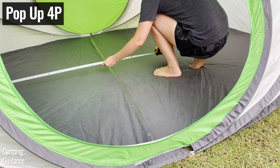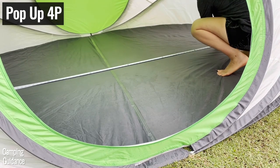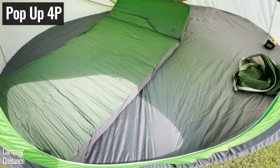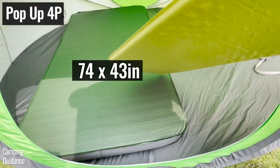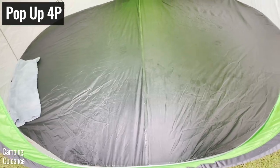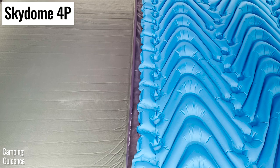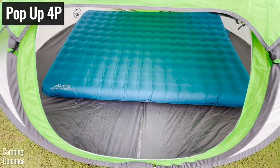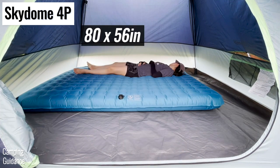The base area of both tents is about the same at around 55 square feet, but the 4-person pop-up tent could fit at most 3 regular sleeping pads side by side — I couldn't fit 4 pads because the base area is in an oval shape. The 4-person Skydome could fit 4 pads nicely, and both tents could fit a queen bed with a decent amount of space left over for gear.